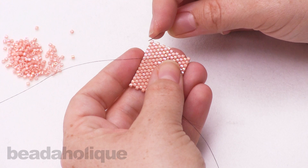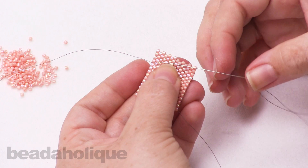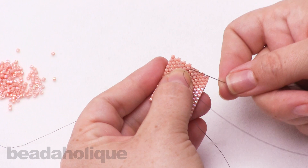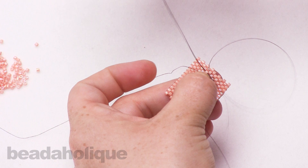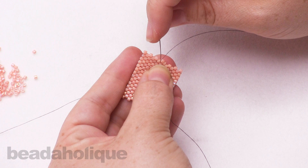Okay, so I have my new length of FireLine on my needle. You'll notice that as my pattern progressed, I need to start with this bead, but what I'm going to do is actually go down into a bead that is slightly below and over. You want to leave a nice tail — you'll just zap it off later — but you want something to hold since you haven't gotten to it just yet. Now I'm going through the bead next to it, following along those little cubes, those little steps, and one more going down.